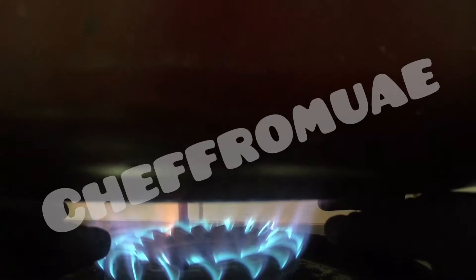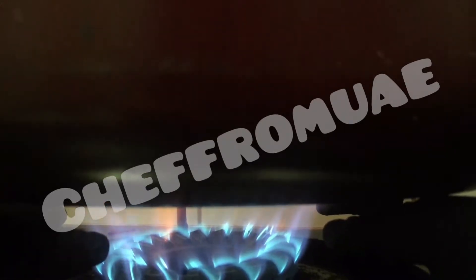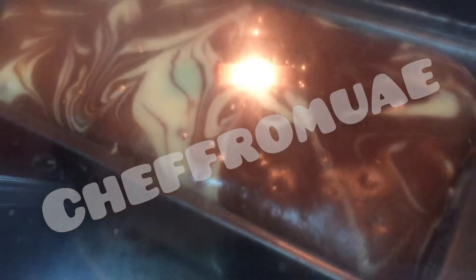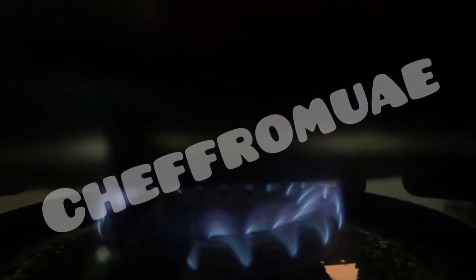Heat for 5 minutes until the flame is full. When the steam starts, we will use a low to medium flame. Low medium is okay. I will bake for 35 to 40 minutes.